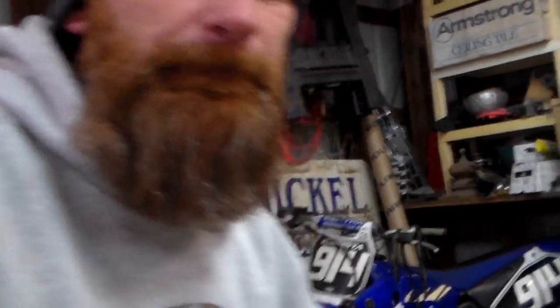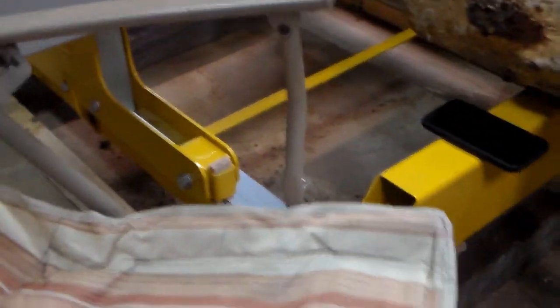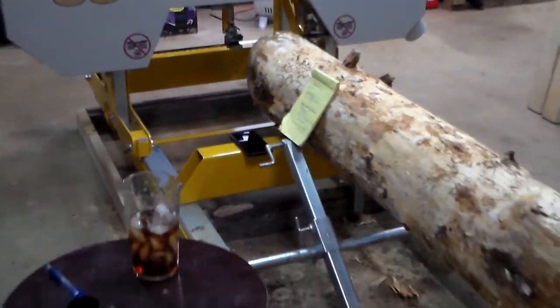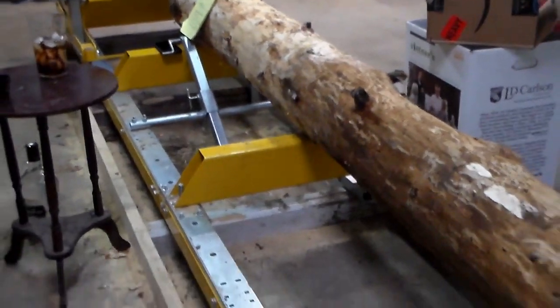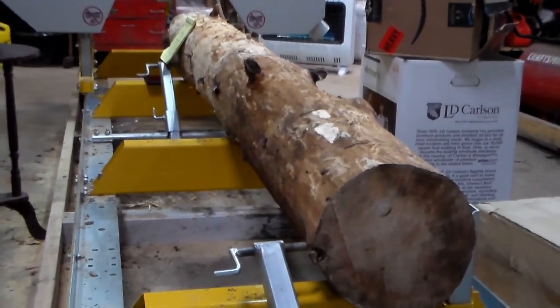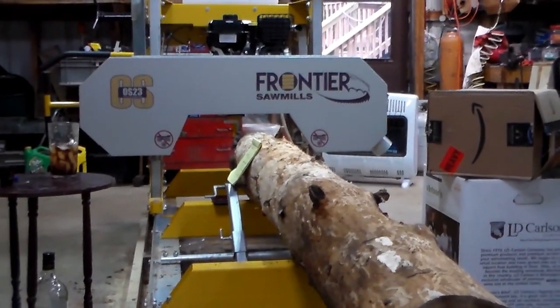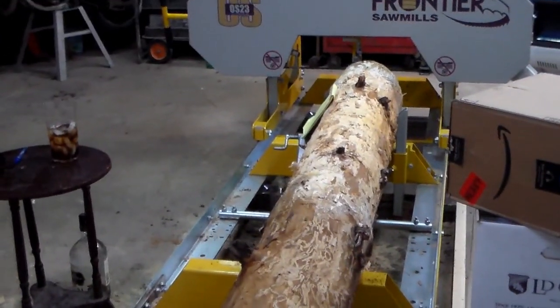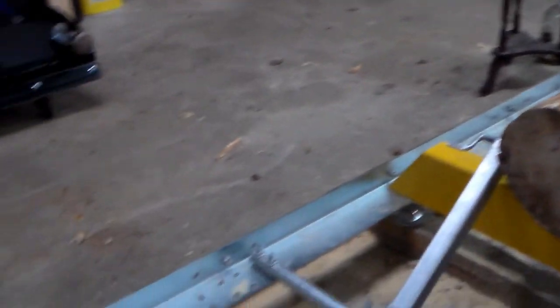Watch your bed height because of the log stops — that was my biggest mistake. I bought a couple of extra log dogs and a log clamp. Right now the mill is sitting on four-by-fours on my garage floor. It's not a permanent location but it works for now. This piece of pine I have on here is for the chicken coop.